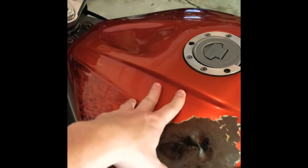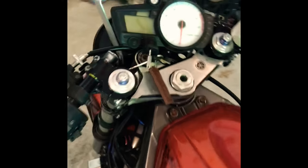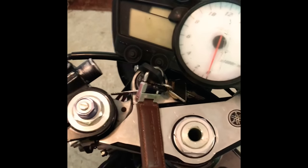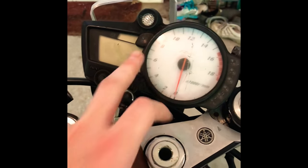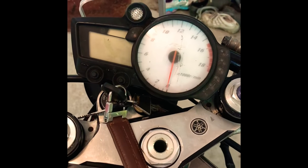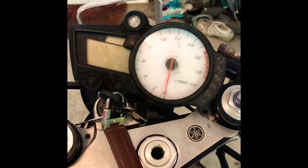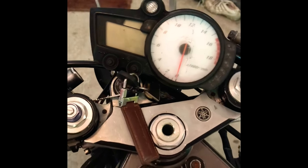This is a 2004 R6, which falls in the class of the 03 to 05 R6s. Today I'm going to show you how to check your codes on a 2004 R6. This should work for models up to 2007, and it will at least work for an 03 to 05 R6.